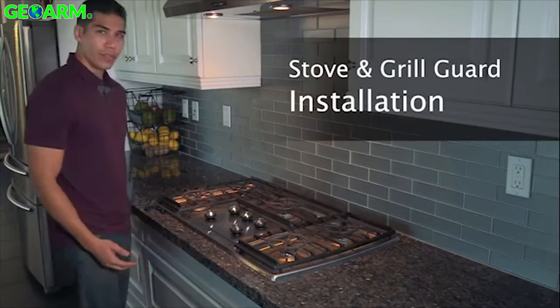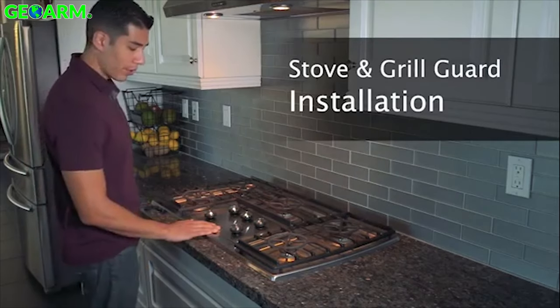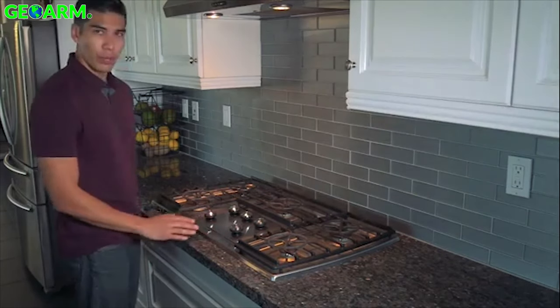Today we'll be installing the two gig stove and grill guard here on this stove. A couple of things to know before we get started.